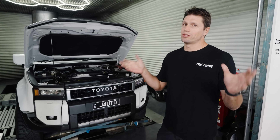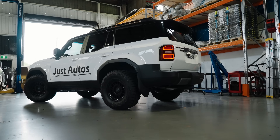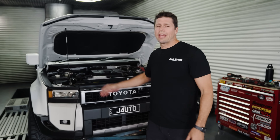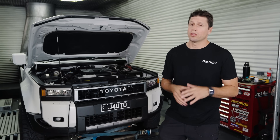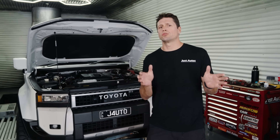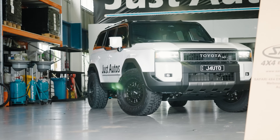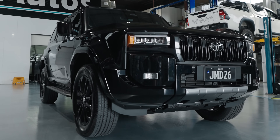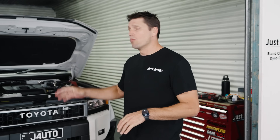250 series Prado. The 250 series Prado has gone off with a bang and we have been inundated with inquiries and questions about it and when we'll have our packages finalised. Today we're very close to having the stage one and two package ready for you to buy. In this video we're going to cover things like the exhaust, airbox and tuning, and show the R&D that goes into these cars to develop a package that is safe and has the driveability.